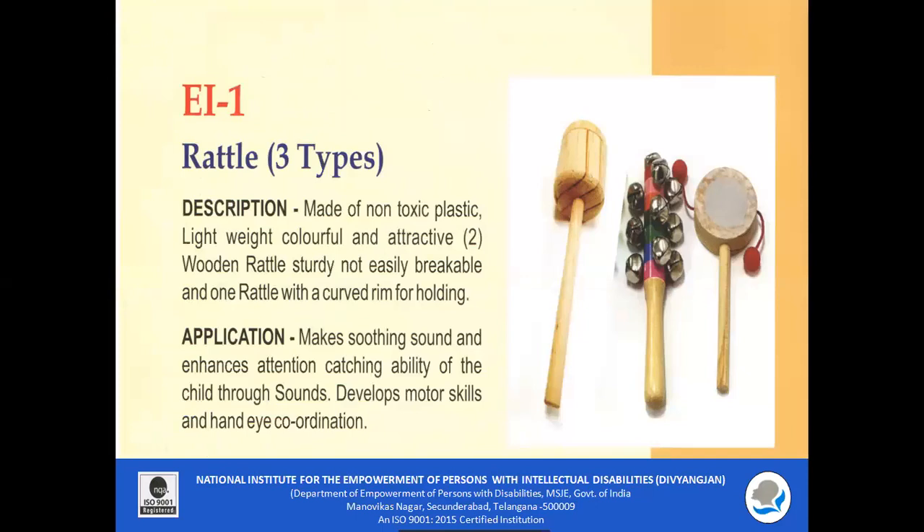EI 1 Rattle: The rattle is made of non-toxic plastic, light-weighted, colorful and attractive. The wooden rattle is sturdy and not easily breakable. One rattle has a curved rim for holding. It makes soothing sound and enhances attention, catching the ability of the child through sounds. It develops fine motor skills and eye-hand coordination.